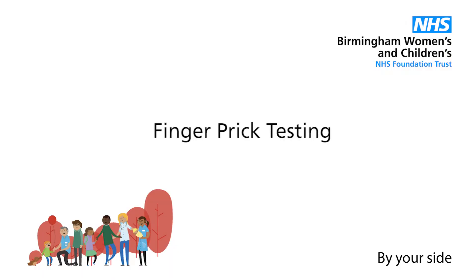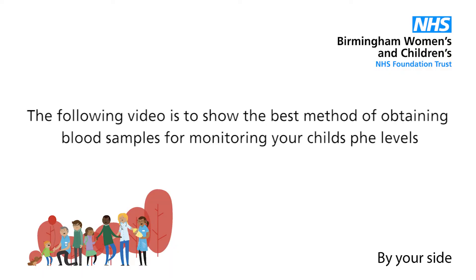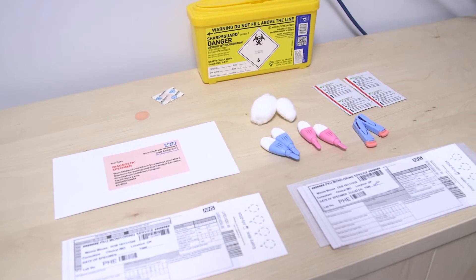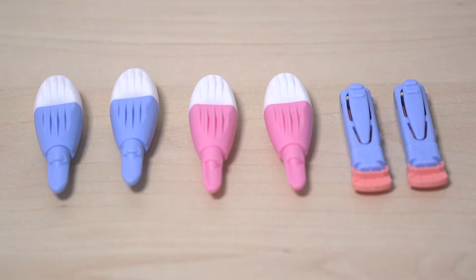The following video is to show the best method of obtaining blood samples for monitoring of your child's phenylalanine levels. The key to a successful blood spot is preparation. Make sure you have your lancets, stabbers, needles, whatever you want to call them, ready.